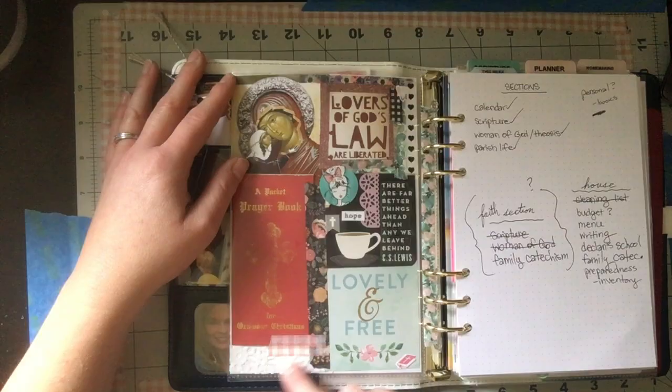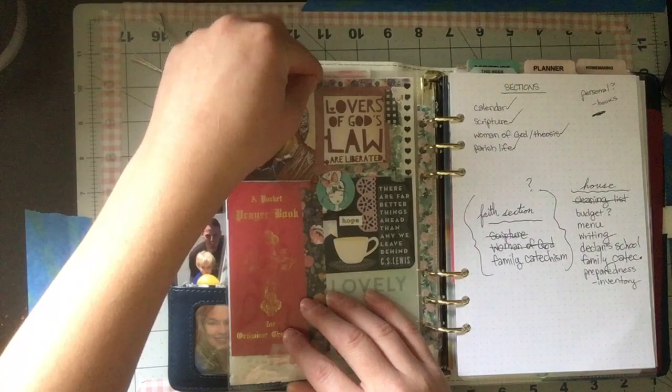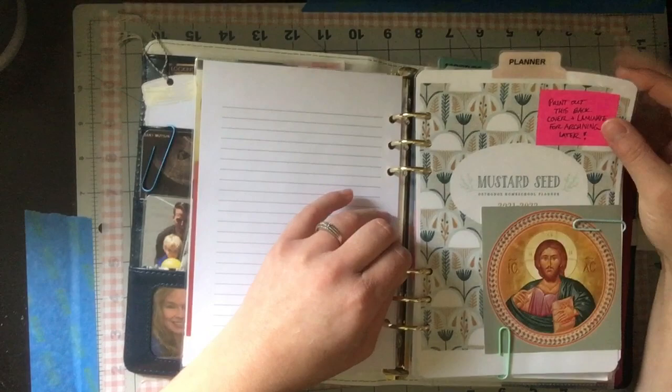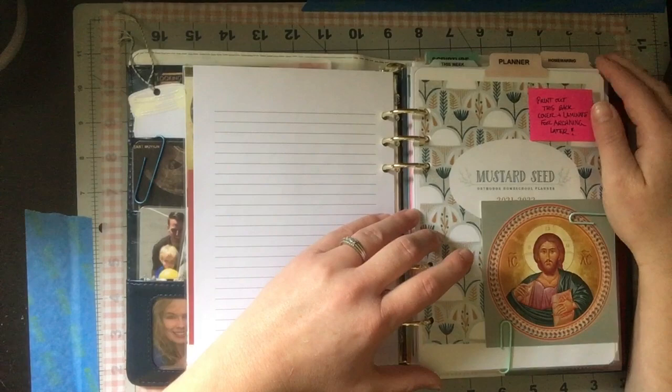That's my dashboard section, for lack of a better term. This is a note page with some ideas, and then I've got notebook paper here from Agenda 52 — both dot grid and lined. This is the Mustard Seed cover I scaled down to print as an A5 size — the Agenda 52 paper is basically A5 with barely different measurements. I had this clipped on the front of my spiral-bound one and moved it here.